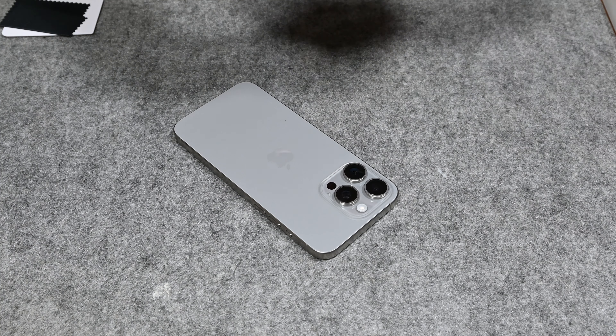I was filming this video just holding the phone in my hand and you can already see there are a few fingerprints on the side. I thought the titanium finish would be fingerprint-repellent, but obviously it's not. And I think if you go for a darker color — the phone also comes in a darker blue — the fingerprints will show a lot more. I do think this natural titanium is the best color to go for; it's going to age the best.